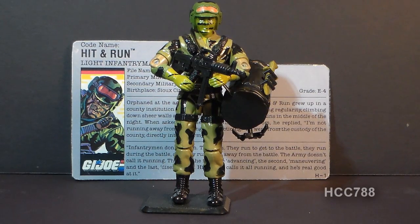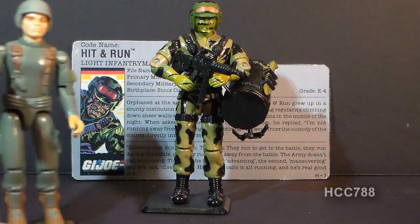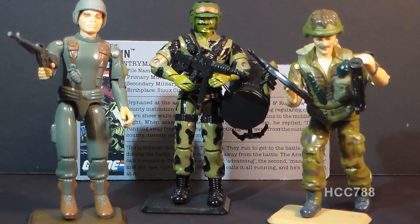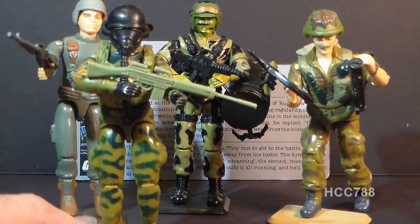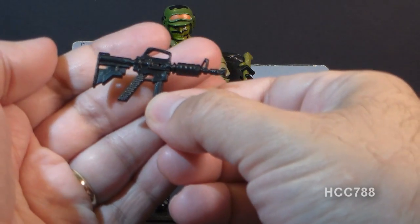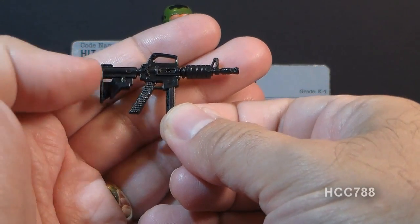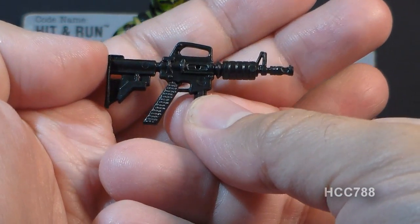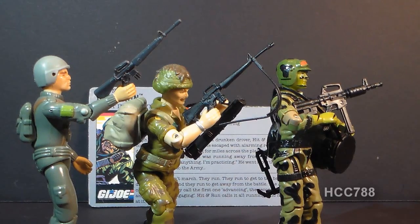Whether you call Hit and Run a light infantryman or just an infantryman, he is part of a proud line of infantrymen in G.I. Joe, starting in 1982 with Grunt and in 1985 with Footloose. Since one version of Hit and Run did come with a Parachute Pack, he also shares duties with the 1984 Ripcord. He came with this weapon, which the card calls a Colt 9mm submachine gun — a very close approximation of the real thing. It is a shorter, stubbier, smaller caliber version of the M16, and its size and caliber would be good for close quarters fighting. With this shortened M16, Hit and Run continues the tradition of G.I. Joe infantrymen who carried M16 rifles.